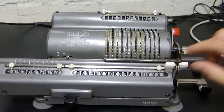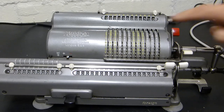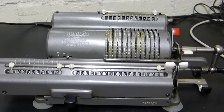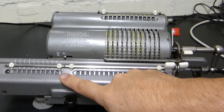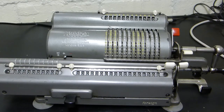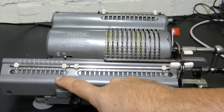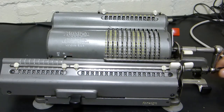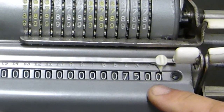So let's reset everything. To do 25 times 300, we do the five part first - I turn it one, two, three, four, five. If I lose count, it always tells me over here. I then move the carriage one to the right so that I'm in the tens unit, and do two turns. 25 times 300 is seven thousand five hundred.